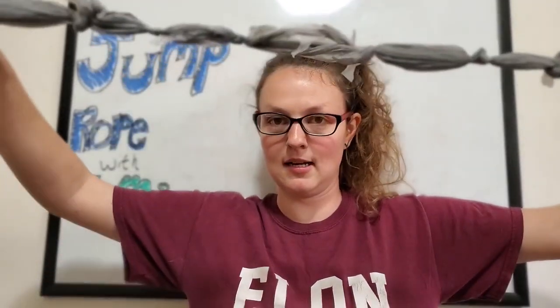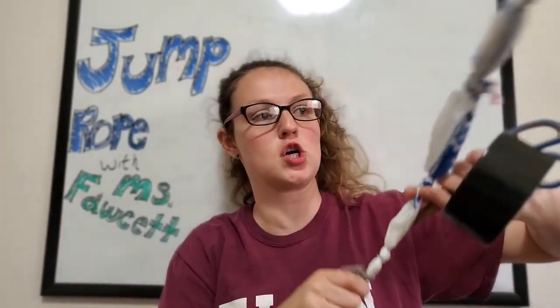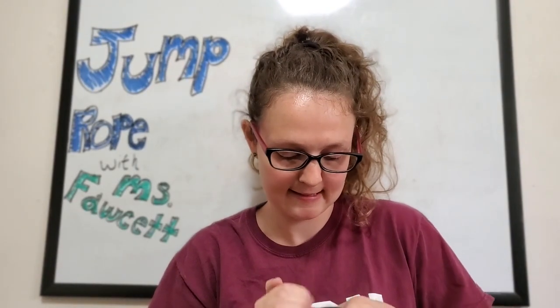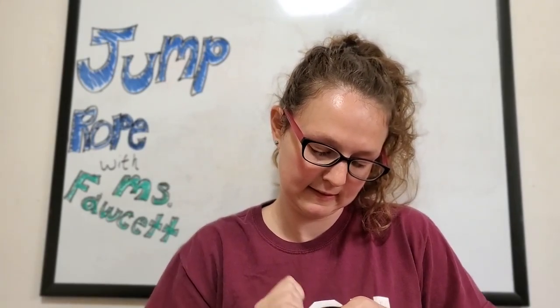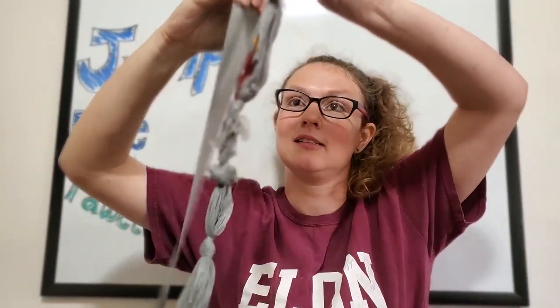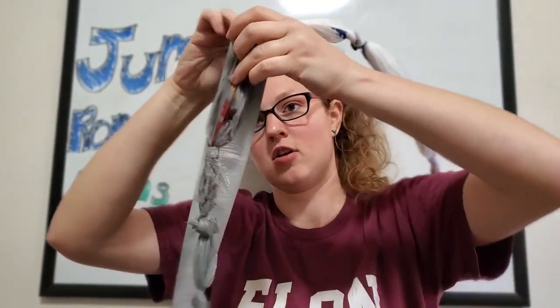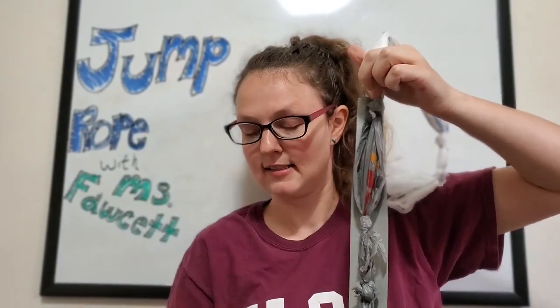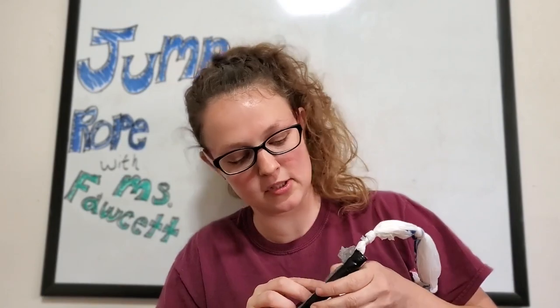Lay it out and you're gonna start probably from the third bag. Get that duct tape ready. Now that I found the beginning of it, we're gonna use quite a bit of it, so make sure it's okay to use the duct tape. You're gonna put it just like that onto the bags and go down the side of it. If you hear popping, that's good — that means all that extra air is getting released. We don't want that air because it's gonna slow down our jump rope and not make it easy to turn.